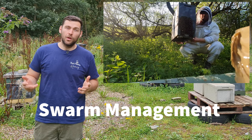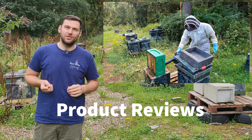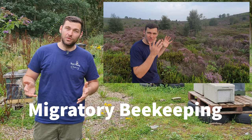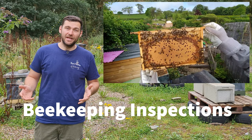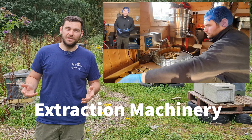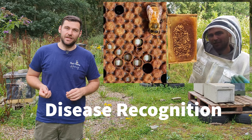You'll also find product reviews from various UK and international manufacturers, migratory beekeeping — follow us on our journey to the oilseed rape, the heather and very occasionally the borage — beehive construction, repair and maintenance for wooden hives and poly hives, beekeeping inspections and live YouTube streams, honey extraction machinery and extraction processes, and disease recognition and treatments for disease.